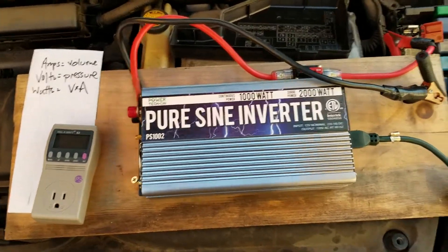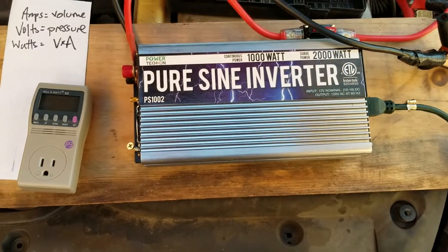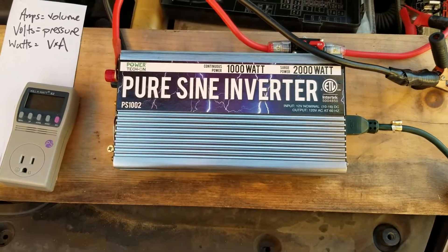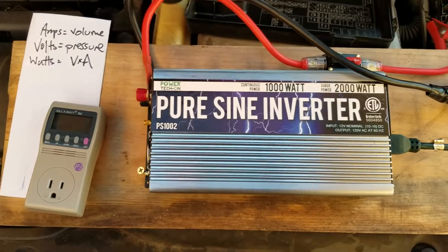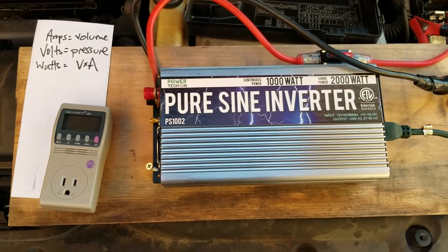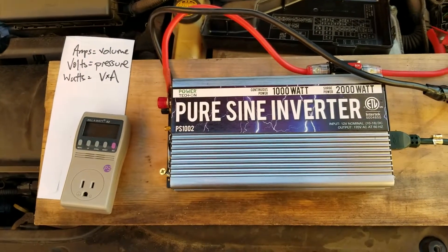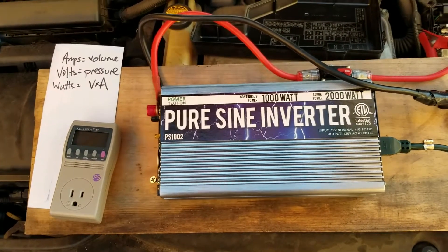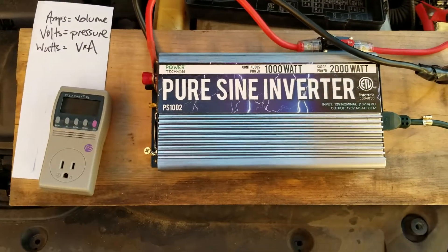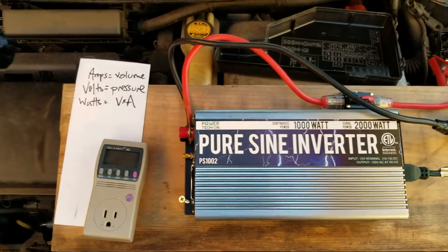I bought a 1000 watt pure sine inverter. You don't need a pure sine inverter to run most appliances, but a non-pure inverter — like a square wave or partial sine — can make a lot more wear and tear on your appliances. You definitely can't run things like microwaves and TVs on anything but a pure sine inverter. I got this one; it was like $150. I could have gotten one for half that price but I just clicked the order now button.